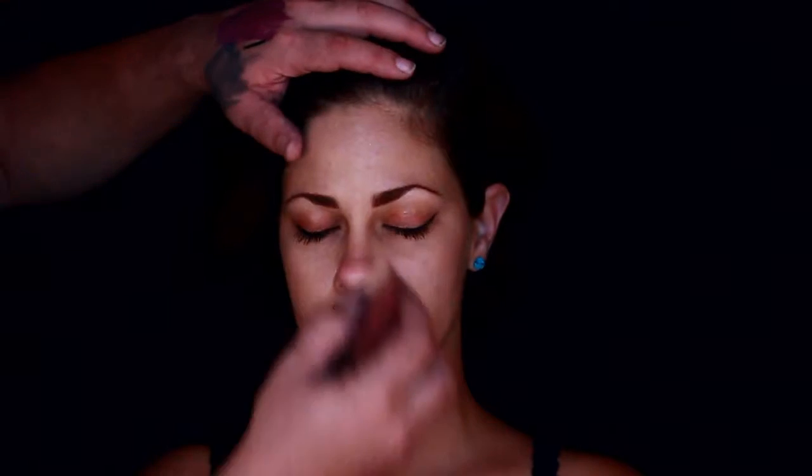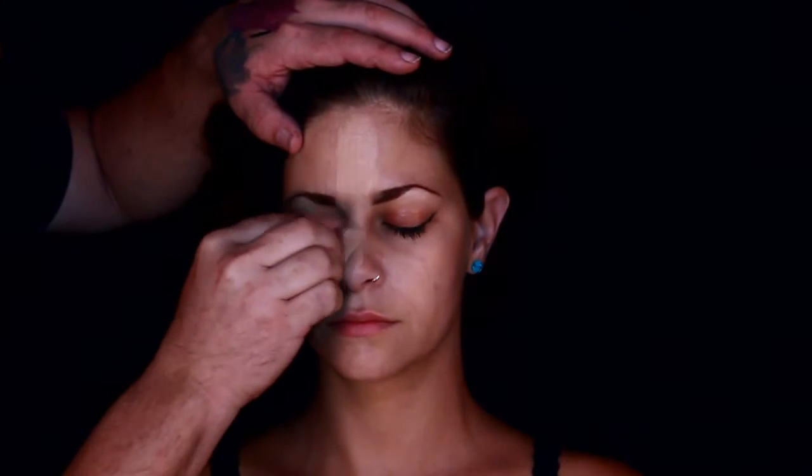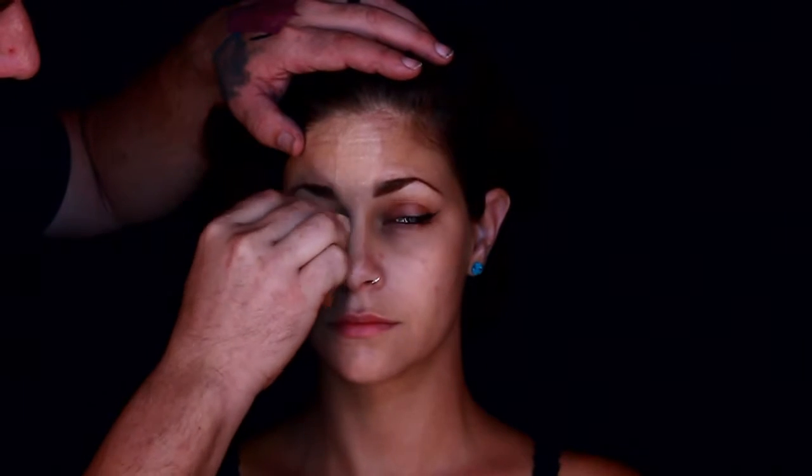Welcome to the sixth day of the 31 days of Halloween. This fallen angel hasn't fallen for good reasons to earth — she's fallen for evil reasons.